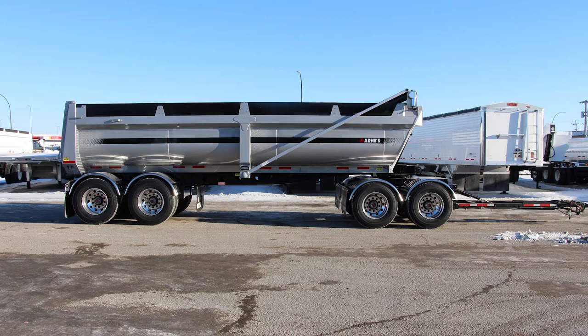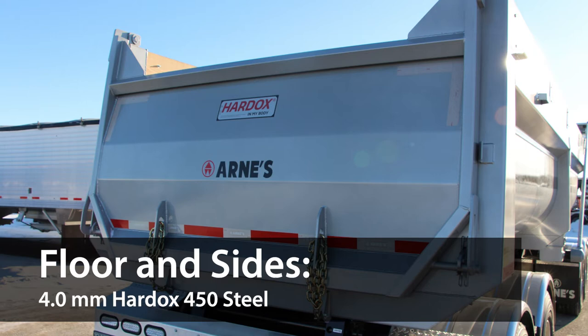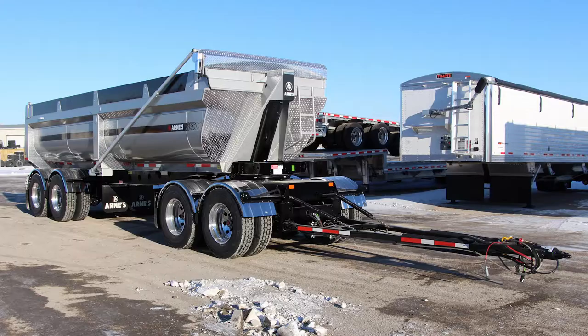Its mainframe is constructed of 100,000 PSI 10-cell flange material, making it incredibly strong and durable, which is what you need from a heavy-duty trailer. On top of that, its floor and side sections are made from 4-millimeter Hard-Ox 450 steel, which overlap during assembly, further increasing its strength and durability.